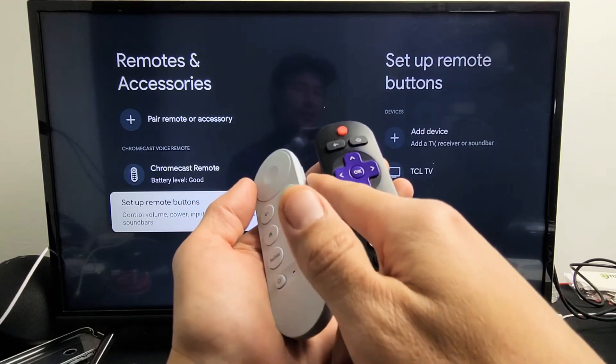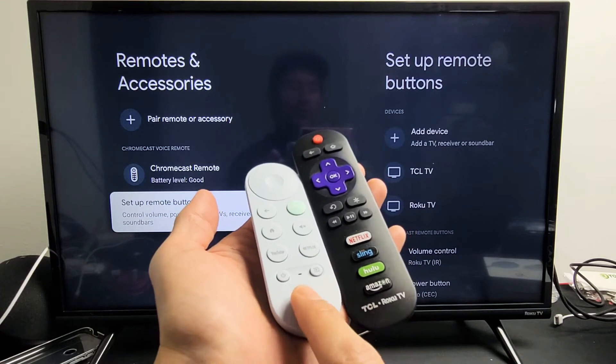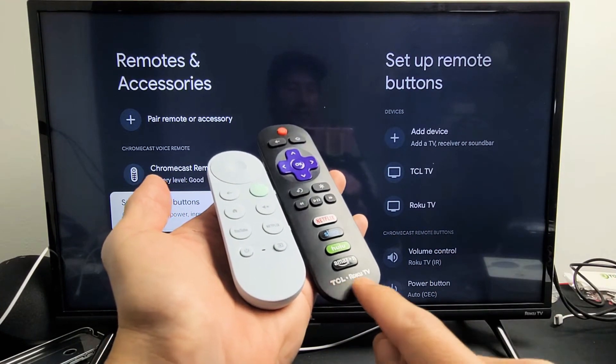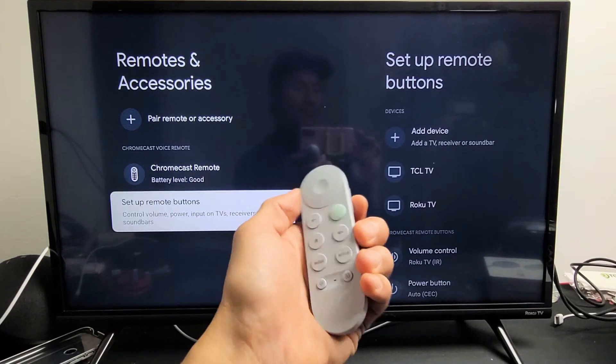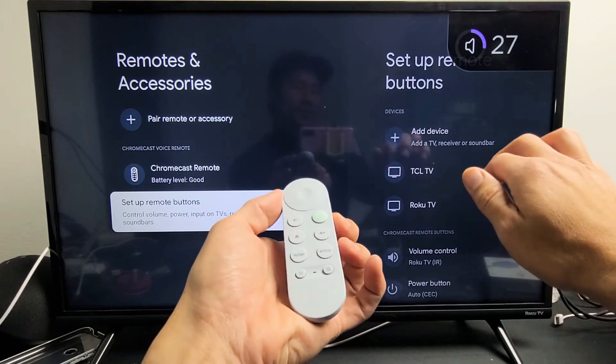I'm going to show you how to set up the volume controls on your Chromecast with Google TV remote on any Roku TV. It doesn't matter if you have a TCL Roku, Element Roku, or any other Roku. You can see when I increase and decrease the volume, it works.